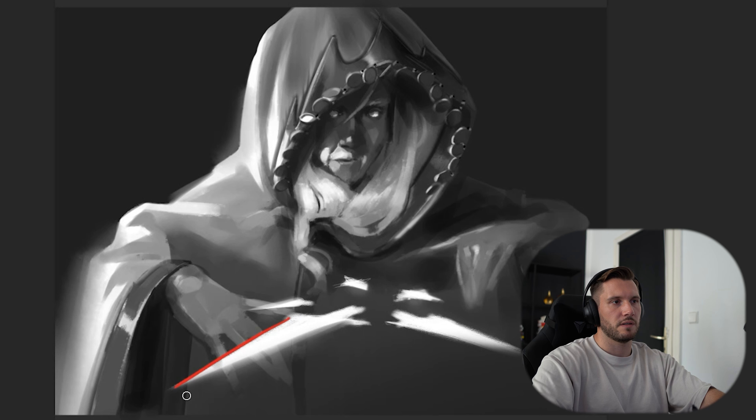And then if we have something like this, this completely breaks our shape design. Makes sense? But it's a really cool thing, and I think this can be a really cool illustration.